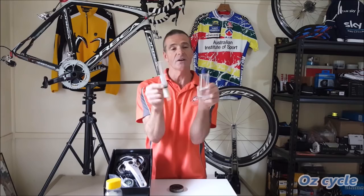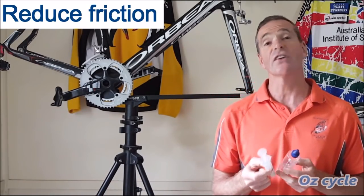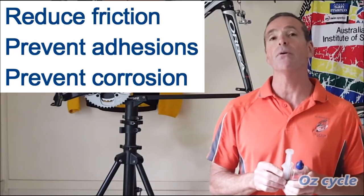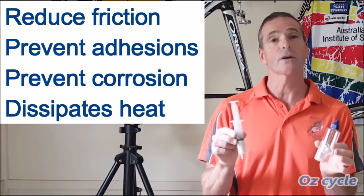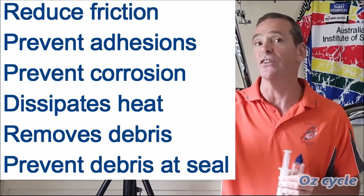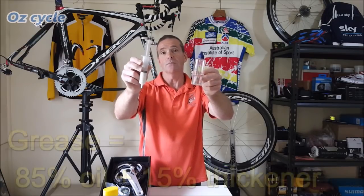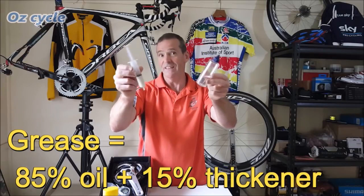Here are some lubricants we can use in our bearings. Why do we use lubricants? First and foremost, to reduce friction; secondly, to prevent adhesion at the contact points; also to prevent corrosion. Lubricant helps dissipate heat, which we won't worry too much about on a bicycle. Lubricants also remove debris and keep debris out from the bearing area at the seals. We have grease in one hand and mineral oil in the other — we could use either. In fact, grease is basically mineral oil — 85% mineral oil with 15% thickener.